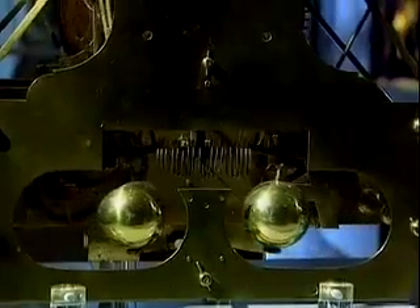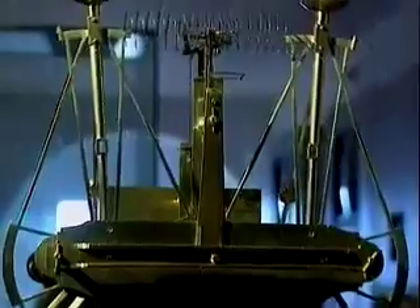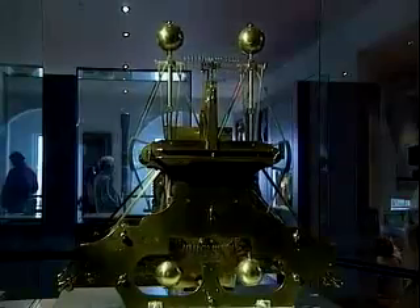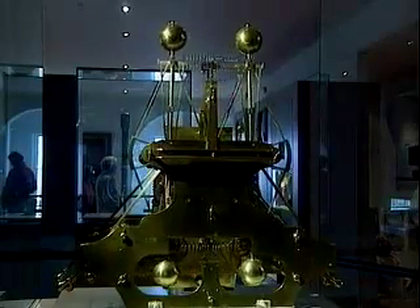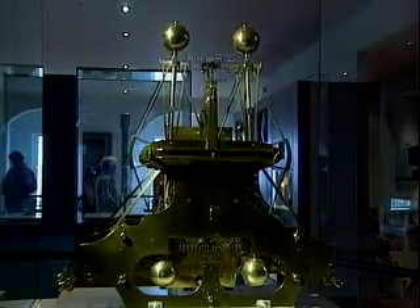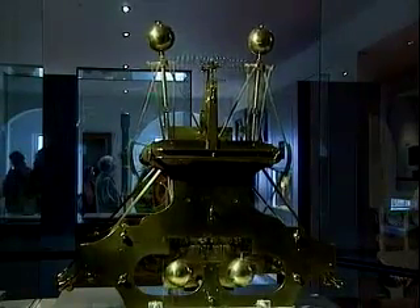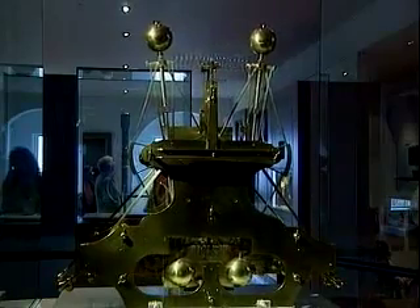Clearly, this is a more complicated arrangement of springs and particles, working in unison to reduce the degrees of freedom introduced by a rocking ship. But normal modes are not limited to systems connecting pairs of masses. You can get normal modes for systems with any number of particles.